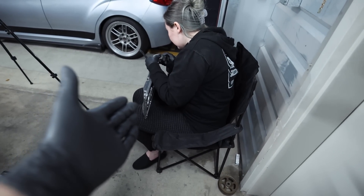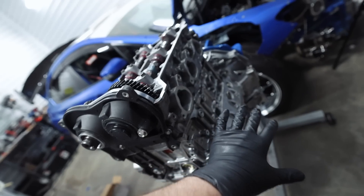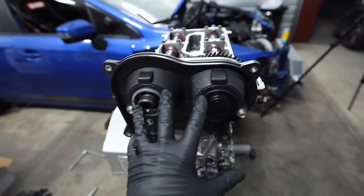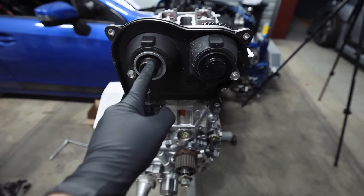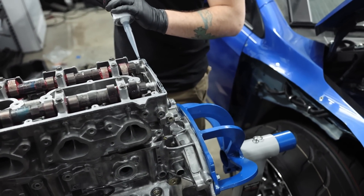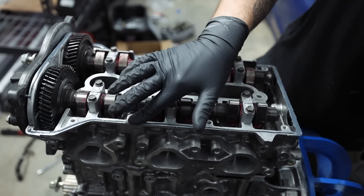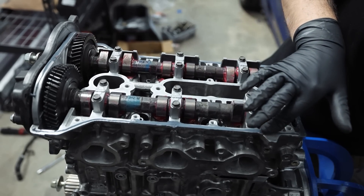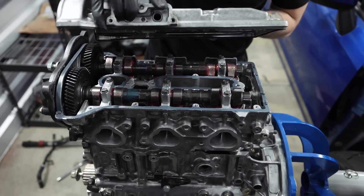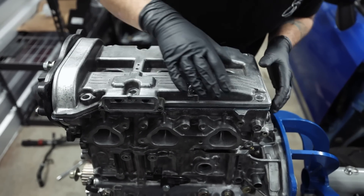While Melanie cleans up my valve cover, I'm going to go through and start putting some of the other accessories on, such as knock sensors and things like that. I got the front timing cover on. I need to order the cam seals — I thought I had some but I guess I don't. So we're going to go through and put a small little bead of gasket maker on there, just like so.